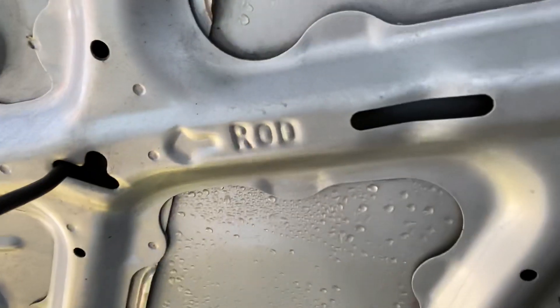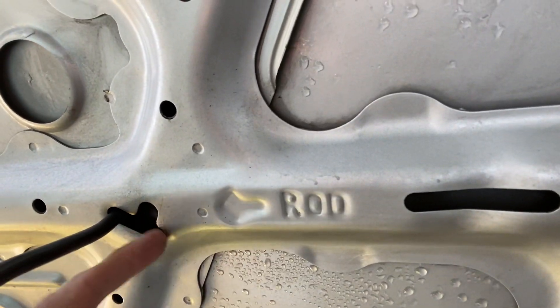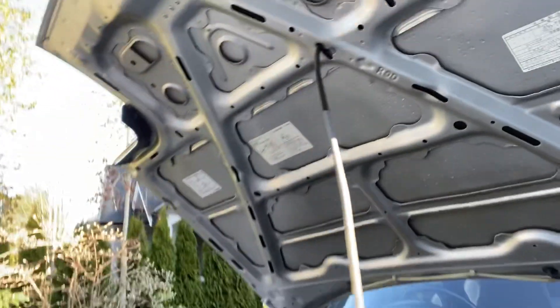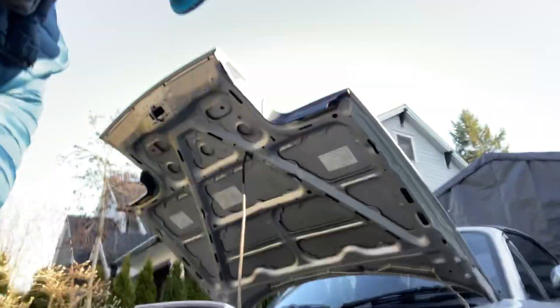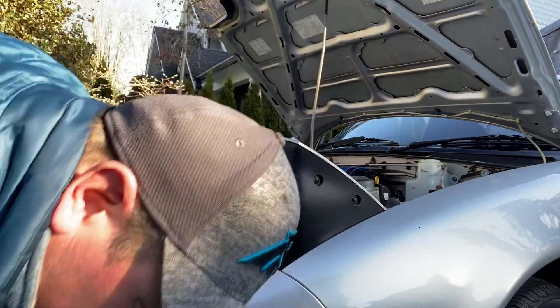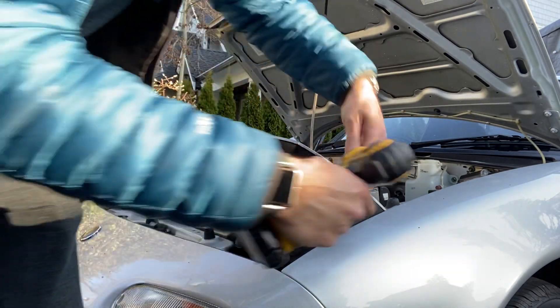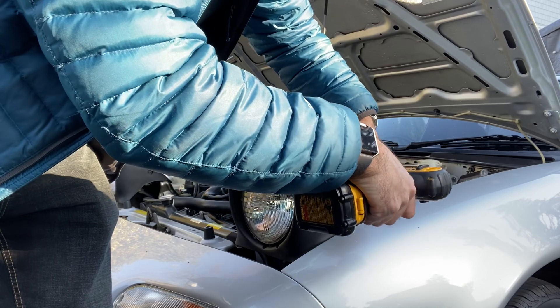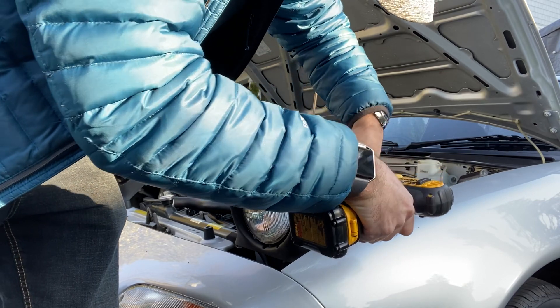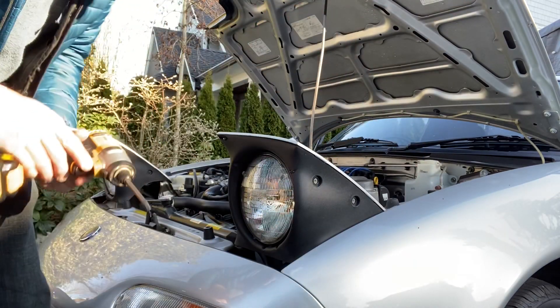Take the hood prop and insert it into the hole where it says 'rod' with an arrow, into this hole here. We're going to start by removing these Phillips number two screws on the shroud — there's two on each side.